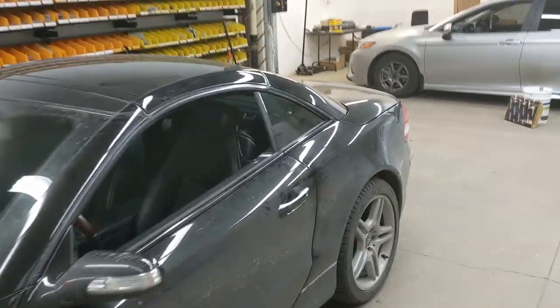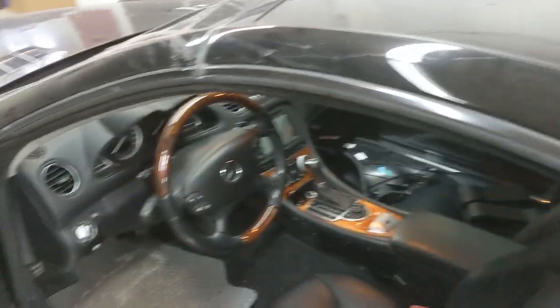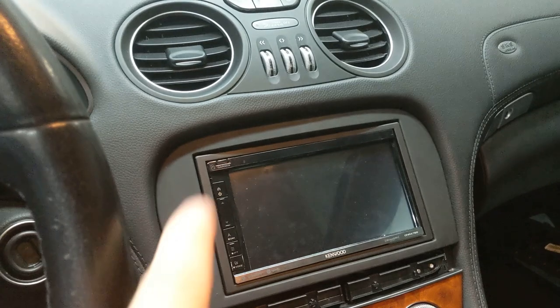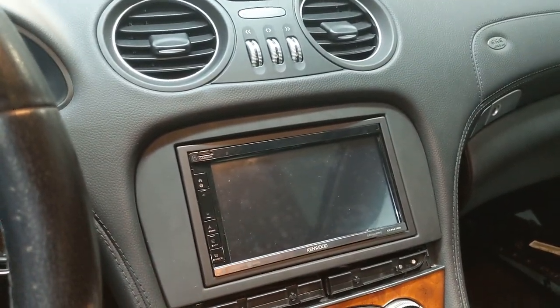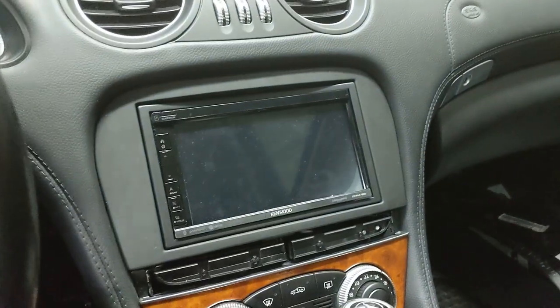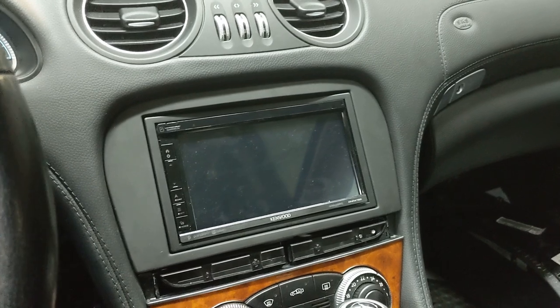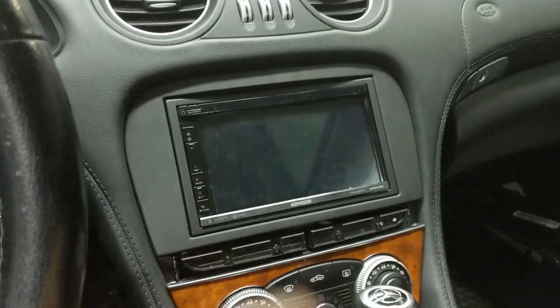I'm going to get into the vehicle — apologies in advance, it's not fully back together yet. I just wanted to get this video done this morning before we did the rest of the work. I'll show you the head unit first and then the amp. This is the Metro dash kit — I'll put the part number in the description. As you can see, the radio fits really nice; the Metro dash kit has great fitment.